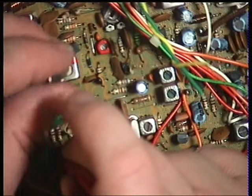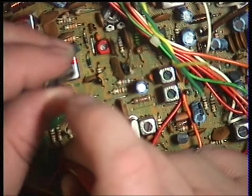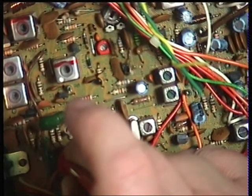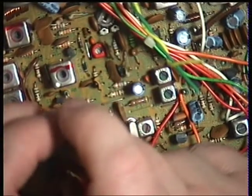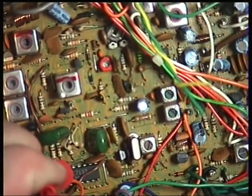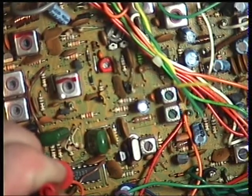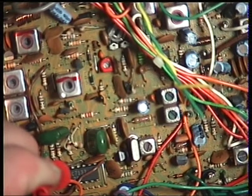I'm going to adjust L1 for 2 volts. I now have 2.03 volts. I'll put this into transmit — we do have transmit — and I'll set CT1, which is the red trimmer, in transmit also for 2 volts. This is interesting because I've run out of hands.